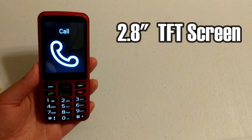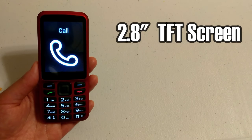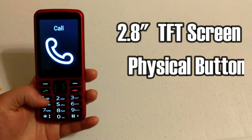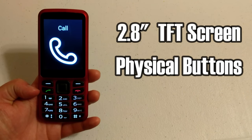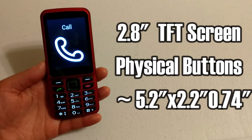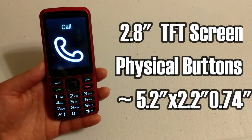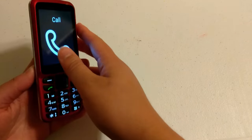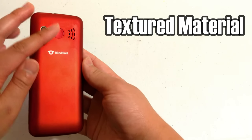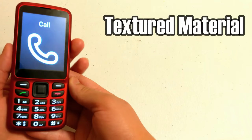It has a 2.8-inch TFT display, which you can actually turn off — like the screen curtain for iPhone and the dim screen for Android — and you can do that in the settings. Below the screen it has physical buttons which are really tactile, and it's kind of like this candy bar older-style phone. It's approximately 5.2 inches high by 2.2 inches wide by three-quarters of an inch thick. I have the red version, and it has a really nice texture on the back — it's plastic but textured so it doesn't pick up fingerprints as much.